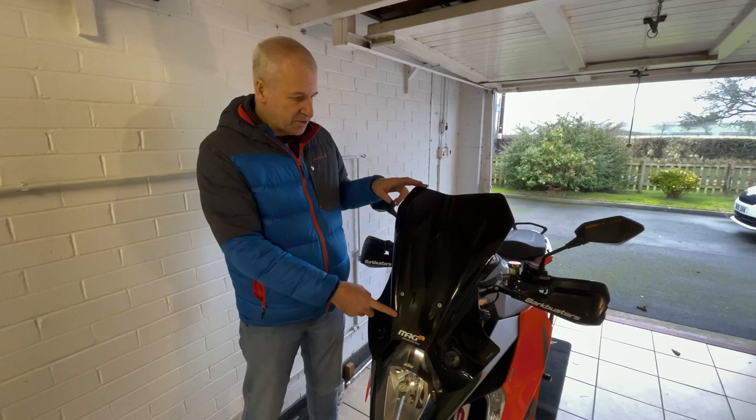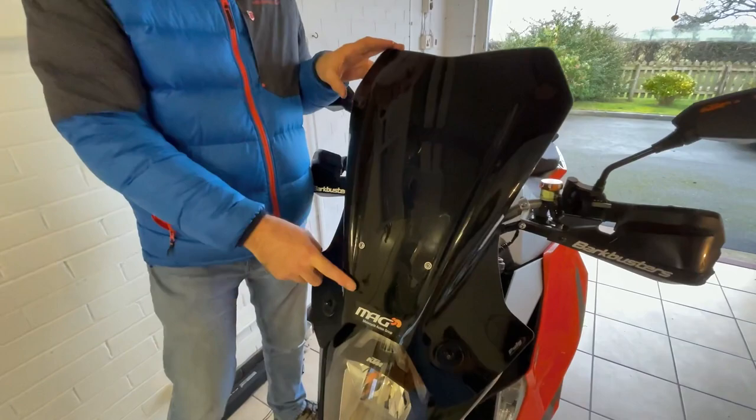Starting from the front of the bike, we'll go over the screen, which is an extended screen fitted by the original owner. It works well at deflecting wind flow over the top of your head. Unfortunately, not long after getting delivery of the bike, I was riding back-country roads where I live and a pheasant flew out of a hedge, hit the screen about here, bounced off the screen onto my right shoulder, and then flew off.